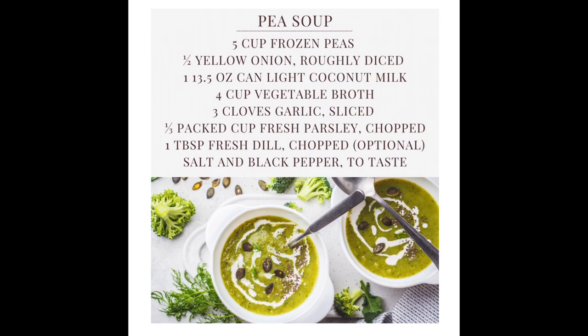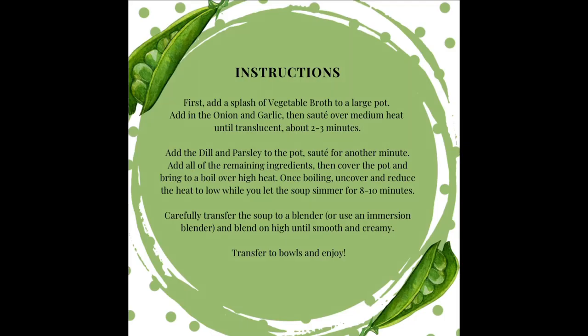For our pea soup recipe we're going to need five cups of frozen peas, a half a yellow onion, and a can of unsweetened coconut milk. We're going to need four cups of vegetable broth or bone broth, some garlic cloves, some fresh parsley and/or dill, and salt and pepper to taste.